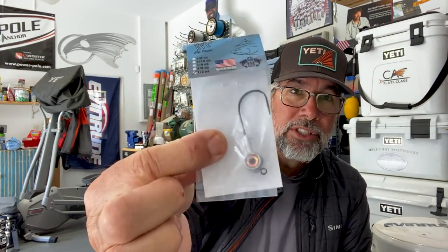Most of the time, especially early light or on cloudy days, I'll throw the five-inch Z-Man jerk shads on that half-ounce redfish eye hook. The redfish eye hook is just a longer shanked hook — it is a stout hook. When you're throwing to tarpon, that's what you're going to need, because you're going to have to really set the hook and you don't want it to straighten. It's got a nice wide gap that gives you a solid connection so you can put some horsepower behind it fighting the fish without worrying about it straightening out.